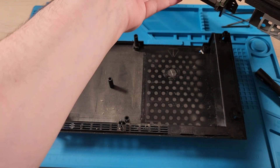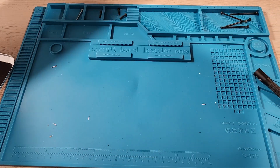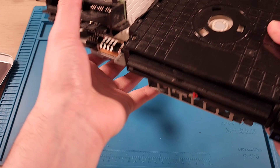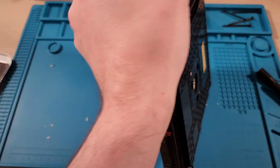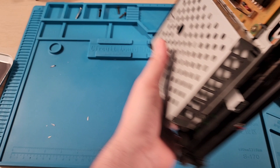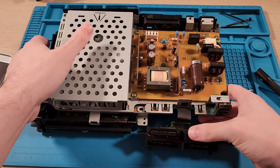We got it out. The power supply is on the other side, so now I've got to flip it over again. I'm really worried about that ribbon cable. Hopefully that ribbon cable's fine.